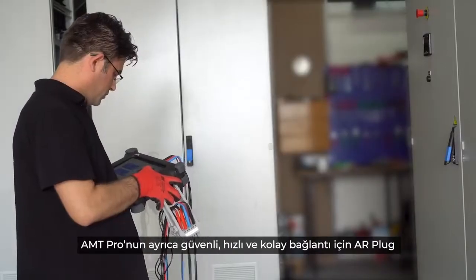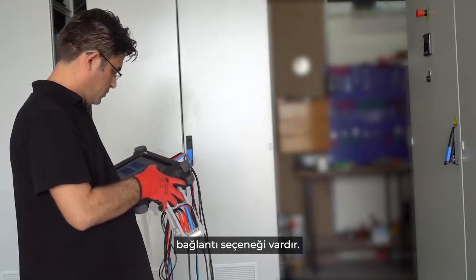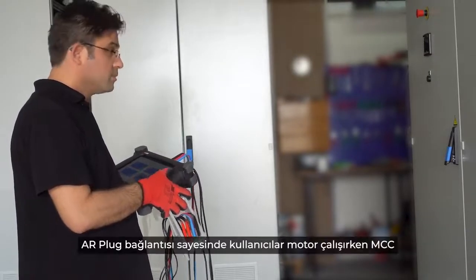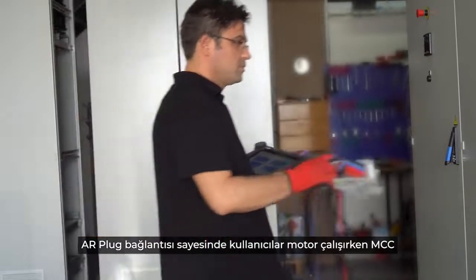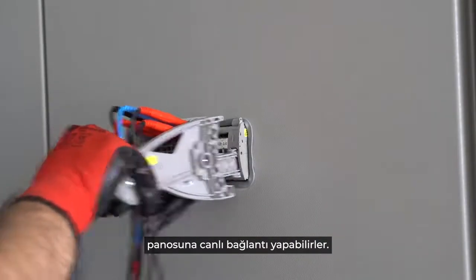The AMT PRO also comes with an optional AR plug connection for safe, fast and easy connection. Thanks to the AR plug connection, users can do a live connection to the MCC panel while the motor is running.